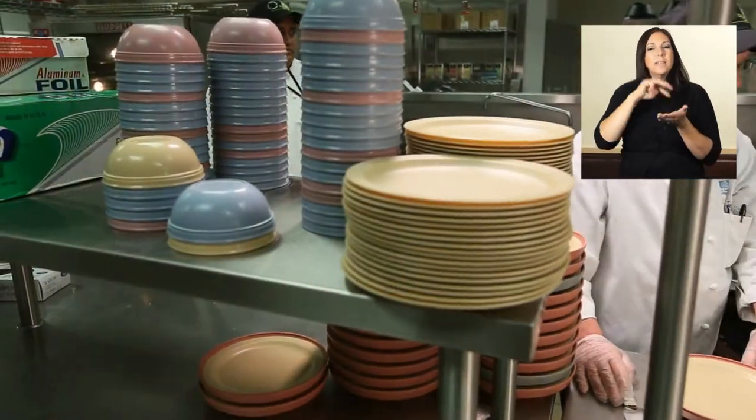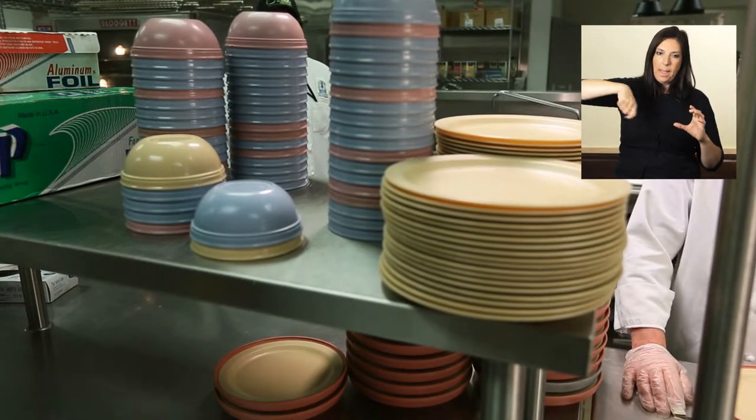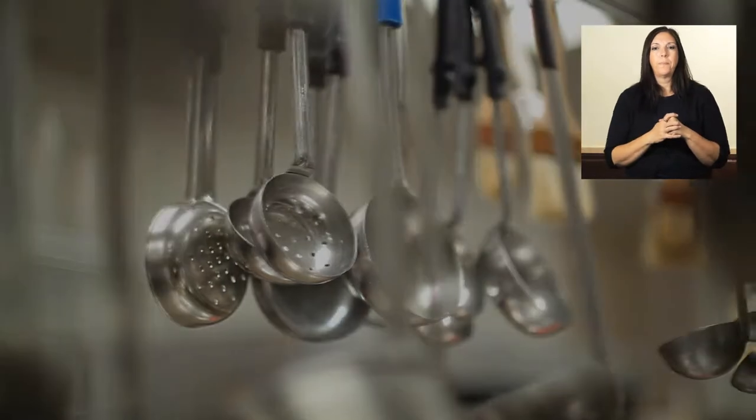Don't touch the surface of any glasses or plates that a guest's mouth will touch. Cups, bowls, pots, pans, etc. must be stored upside down. Handle silverware and other utensils by the handles only. Always store kitchen utensils at least six inches off the floor in clean, dry areas.